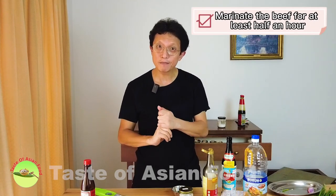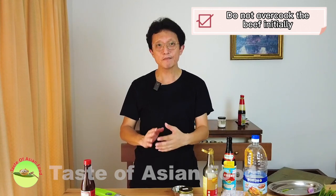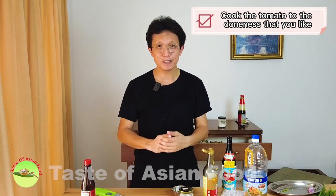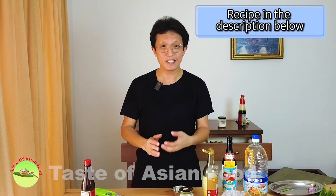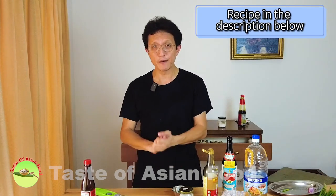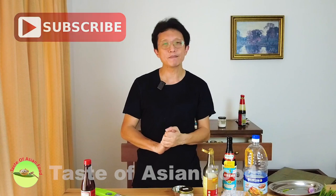Number one: marinate the beef for at least half an hour. Number two: do not overcook the beef initially, because we're going to cook the beef with the tomato again. And lastly: cook the tomato to the doneness that you like. I've included a link to the blog post where you can download the recipe, and I've also included the recipe in the description below the video. Don't forget to subscribe, tap the notification, and give me a thumbs up. I'll see you again in some other similar videos soon. Bye for now.